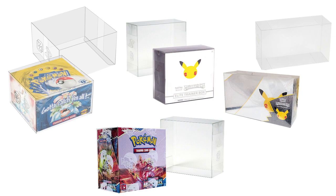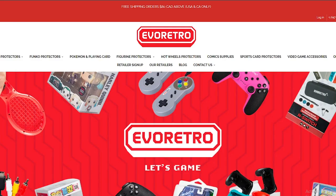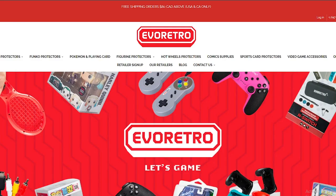If you want your Pokemon collection to be the best it can be, you need to hurry and catch these exclusive Pokemon protectors for your trading cards. Go back to the 90s and relive your childhood days of watching Pokemon with the perfect display case for your trading card collection. Grab them on Amazon or visit EvoRetro.ca today.